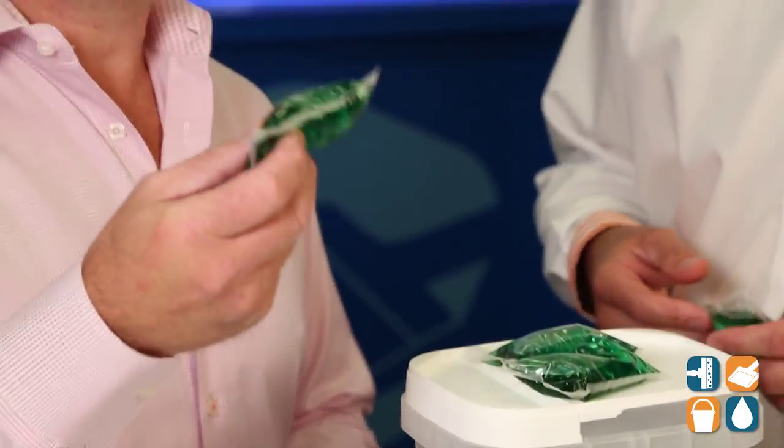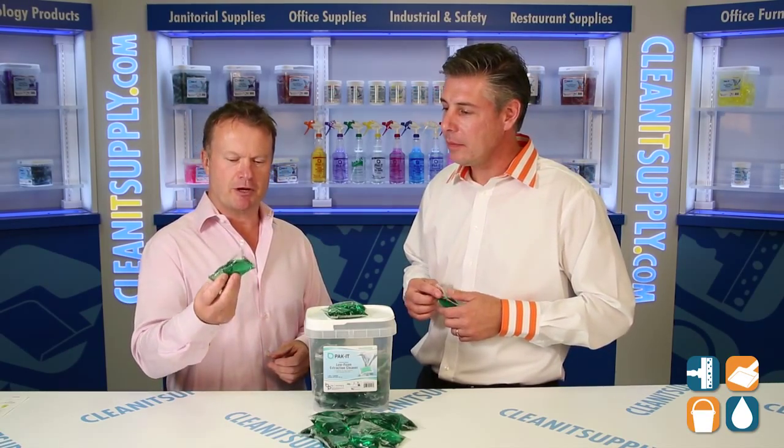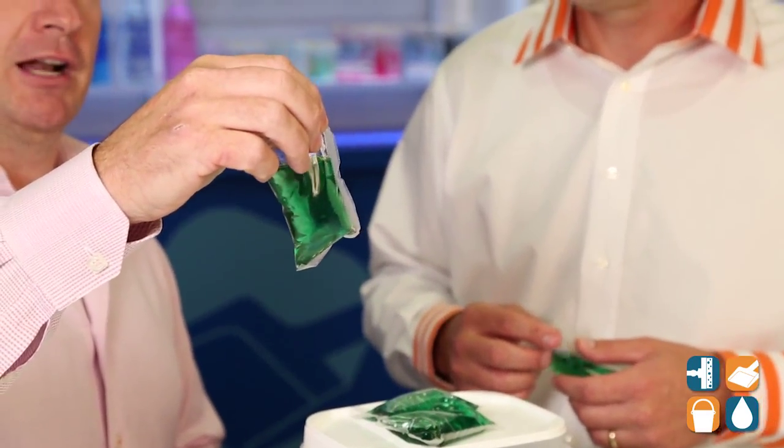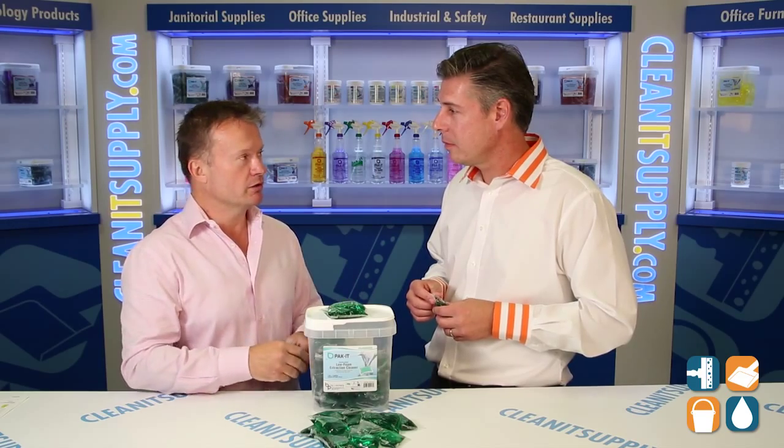Sure. Well, we've taken the concept of the pod — which you're all familiar with from laundry and dishwashing — and we've applied it to a carpet extraction product. This is formulated for four gallons, so you simply drop it into the carpet extraction cleaner, add water, and away you go.